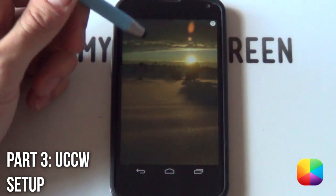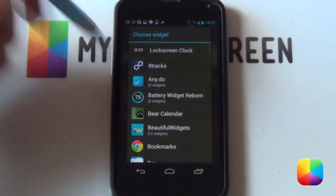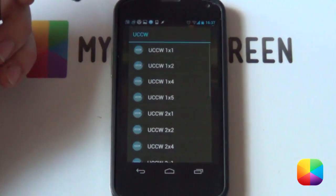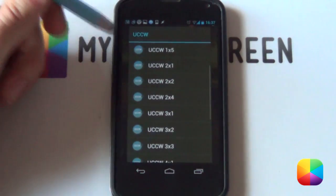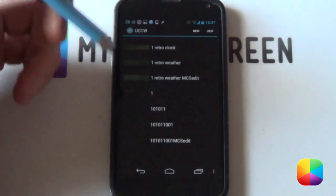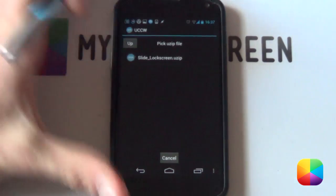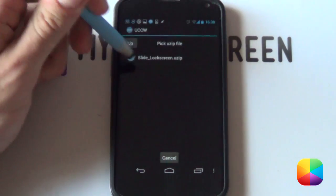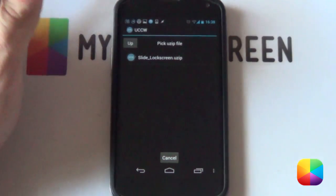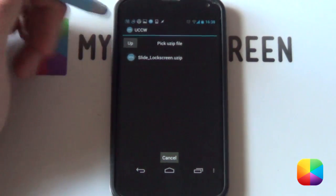There are all your settings done. We can now select back and we have our Widget Locker set up blank, ready for the UCCW skin. For the UCCW skin, hold down on the lock screen and select Widgets, then scroll all the way to the bottom of your widgets and select UCCW. The size doesn't matter at all since you're going to be resizing it anyway. From here, select UZIP at the top right and find that folder on your phone — it should be called slide_lock_screen.uzip. Don't try to unzip it manually; UCCW knows what to do.